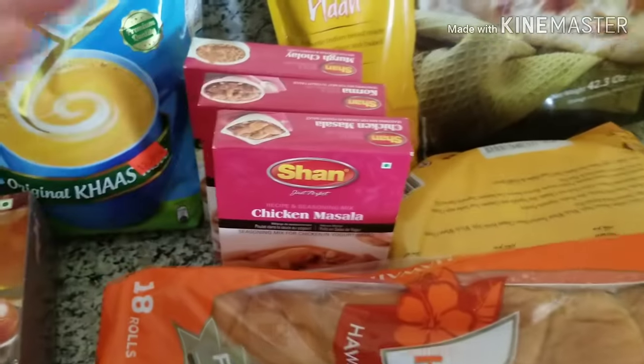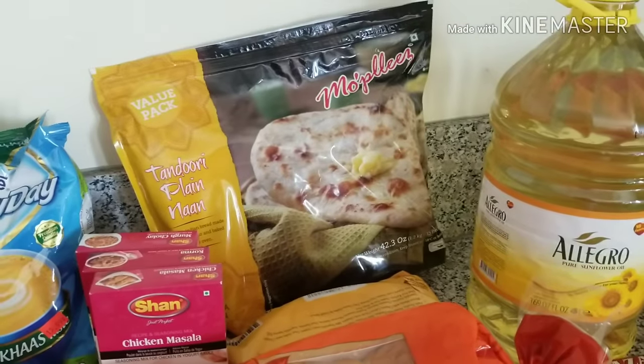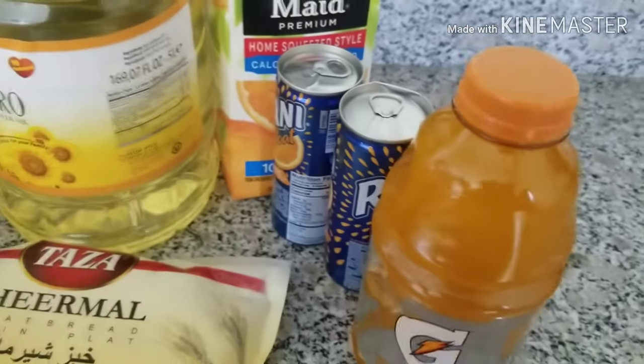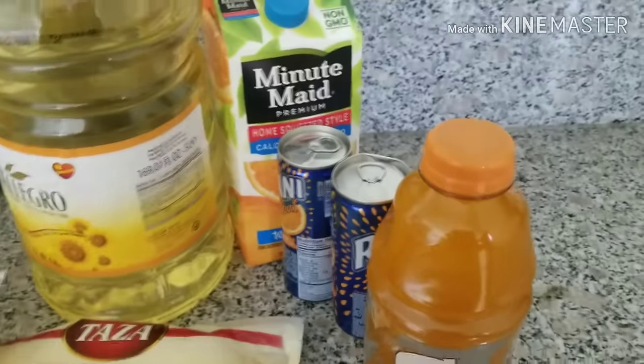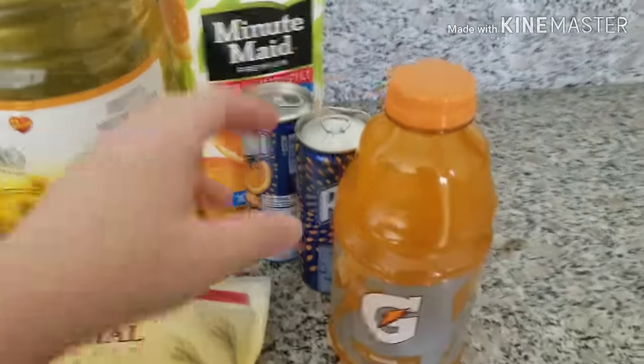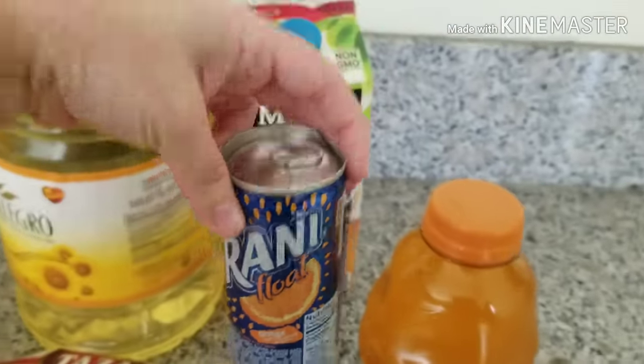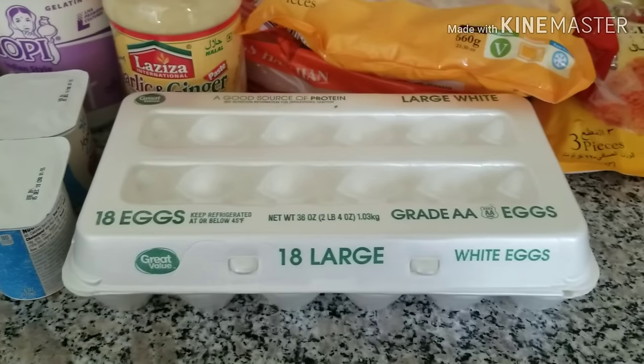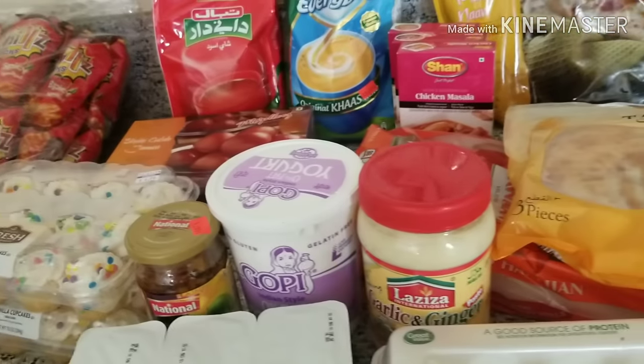There is Hawaiian bread for breakfast and dinner. I also got Gatorade — I enjoy it and drink orange juice sometimes. I got two of them, and if I find another grocery store nearby I will pick up another one. And finally, these are eggs. That is my grocery haul!